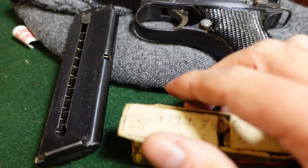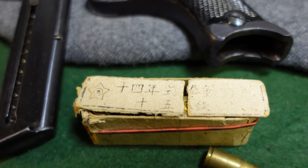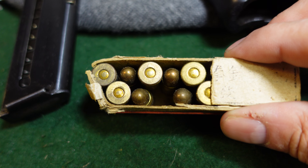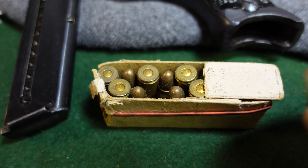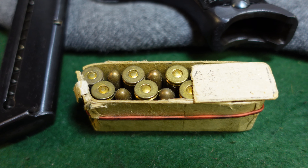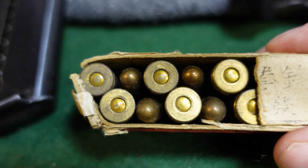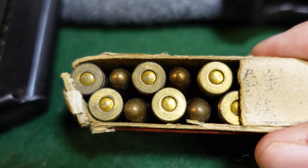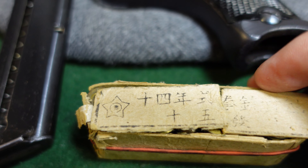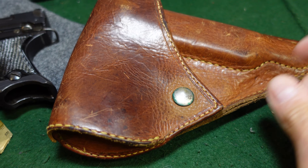This is an original box of Japanese 8mm ammo — the nicest one that could be found on short notice, though it's pretty banged up since most did not survive the war. The cartridges came in 16-round boxes of standard brass-cased Japanese ammunition. One notable point: the majority of Japanese WWII ammunition does not have a headstamp, so unstamped rounds are a good indicator of original Japanese ammo.